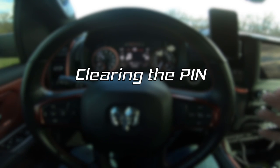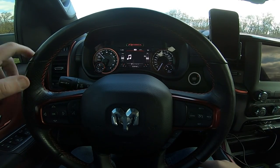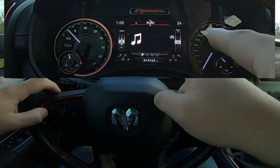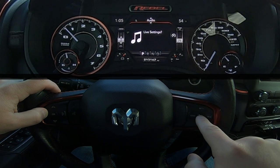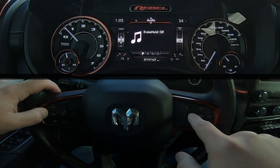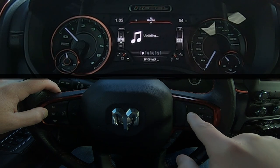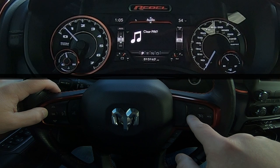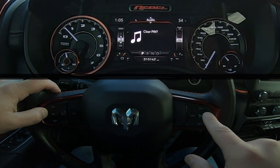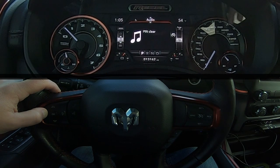Now say you want to clear the pin. With the radio off and the truck running, hit that left arrow in the audio menu. Go to light show, then to live settings, and hit the center button. Roll through the live settings until you get to pin, then select clear pin, and push the center button to clear the pin. Pin's been cleared out.